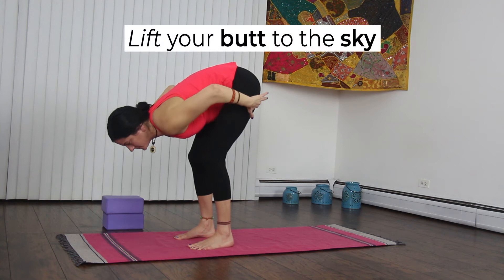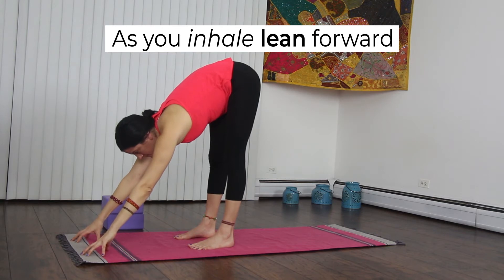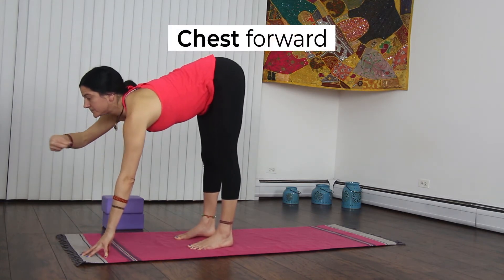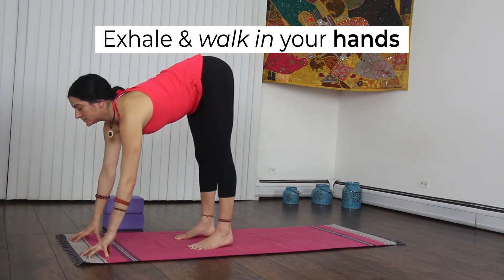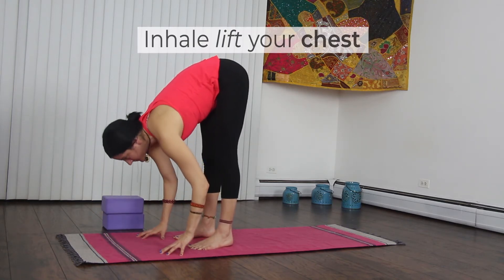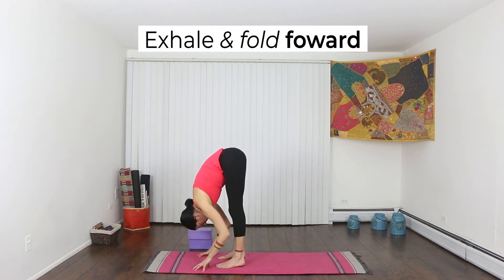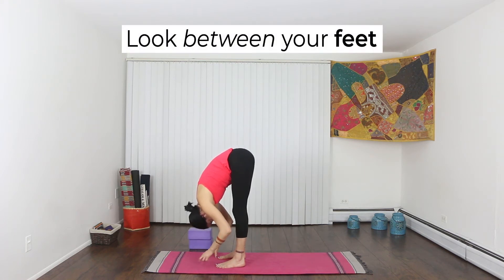Make sure to lift your butt up to the sky so that your hamstrings still stretch. As you inhale, lean your weight forward — keep leaning until you feel your weight in your hands. Exhale and walk your hands towards your feet. Inhale and chest lifts, exhale and chest falls. The crown of your head should point towards the floor. Try to look in between your feet.